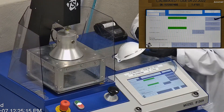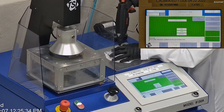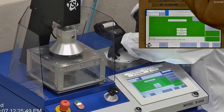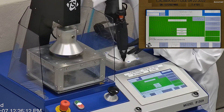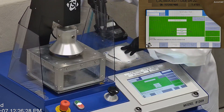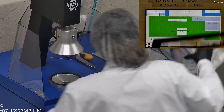This is our TSI machine, model 8130A, which is the same filtration testing machine that NIOSH uses to certify N95 respirators. We first remove the headbands from the respirator before placing it onto the testing plate to ensure a proper seal. Then we make sure the respirator is completely sealed with hot glue to the testing plate, which is then attached to the frame and placed under the TSI filter holder for testing.